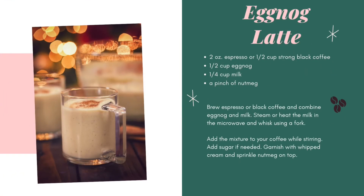Eggnog — a holiday classic. This drink will be sure to be sweet and creamy. For an eggnog latte, you'll need espresso or black coffee, eggnog, milk, and a pinch of nutmeg. Brew espresso or black coffee and combine eggnog and milk. Steam or heat the milk in the microwave and whisk using a fork. Add the mixture to your coffee while stirring, add sugar if needed, and garnish with whipped cream and a sprinkle of nutmeg on top.